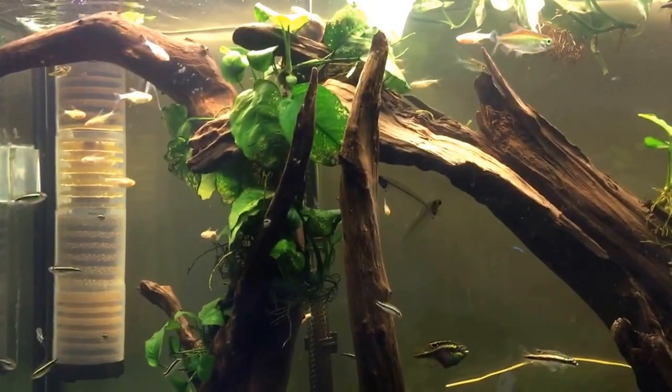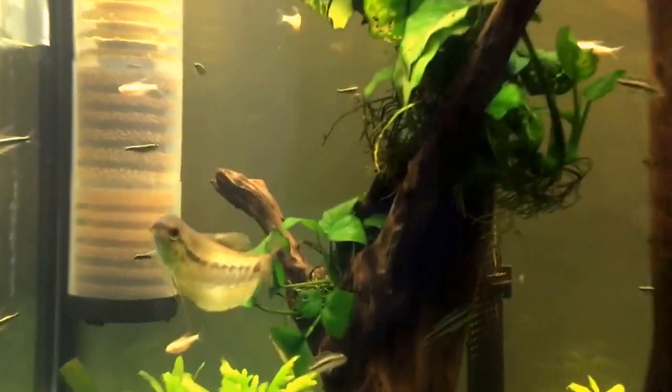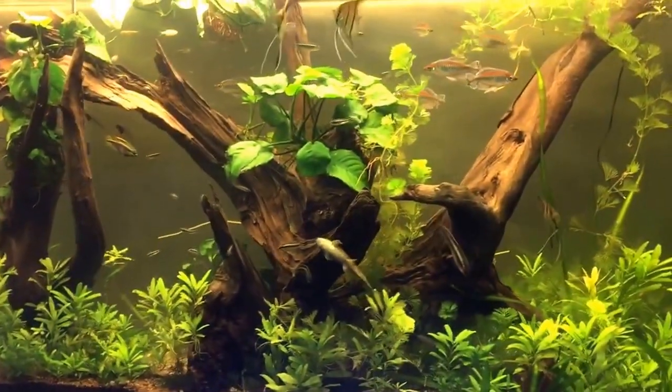As you can see, the sponges were yellow and now they're turning brown from the tannins in my tank, so it is working pretty well — filtering all the way from the bottom sponge to the top sponge.